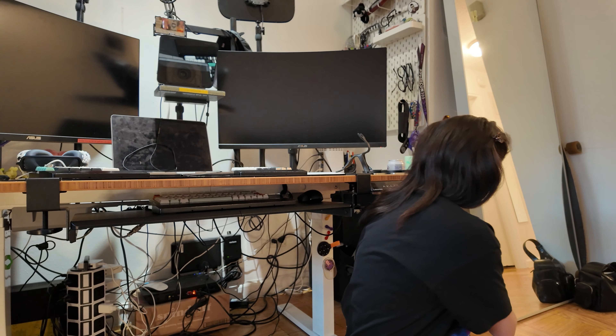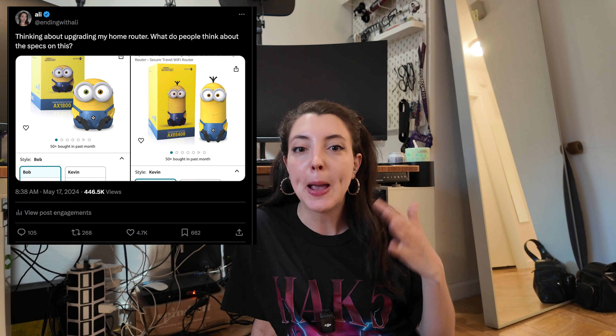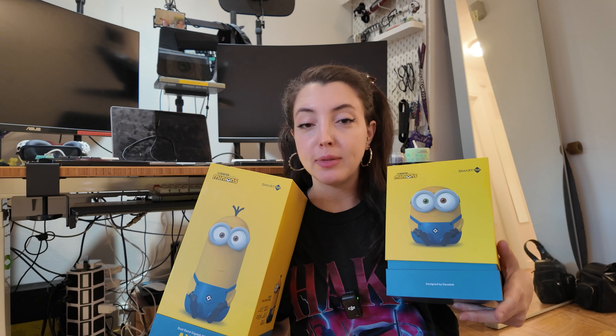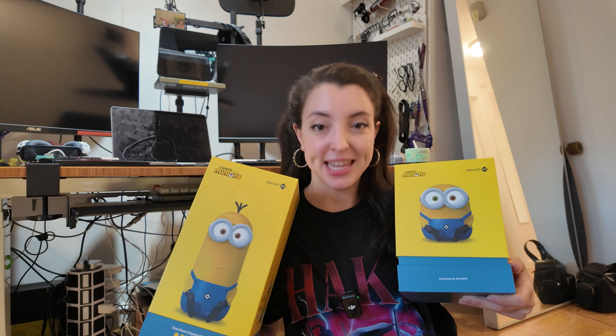We are today finally installing the Minion routers, which I know so many people have wanted to see happen. A few months ago I posted about the Minion routers. Thank you so much to whoever anonymously on Twitter gave these to me. I know I promised you a video with them, and this is that video.